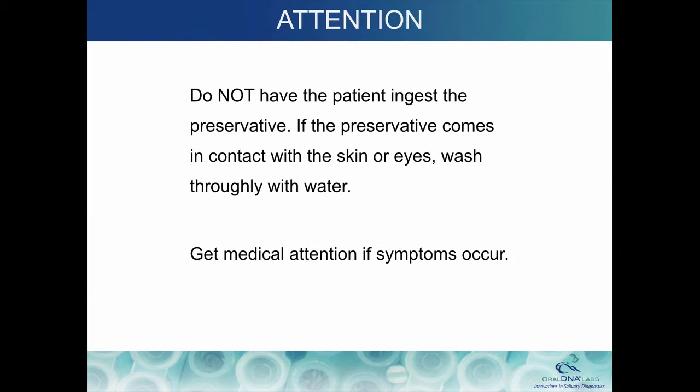Do not have the patient ingest the preservative. If the preservative comes in contact with the skin or eyes, wash thoroughly with water and get medical attention if symptoms occur.